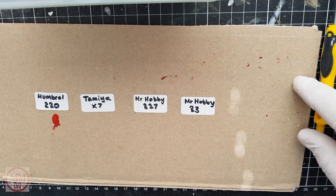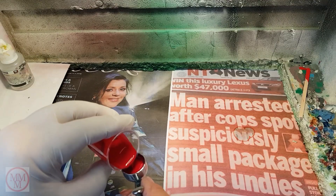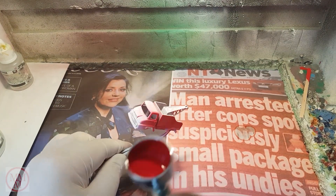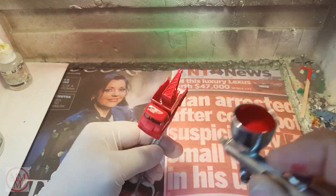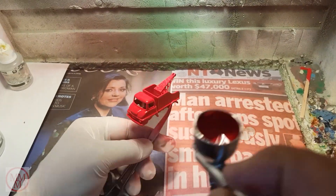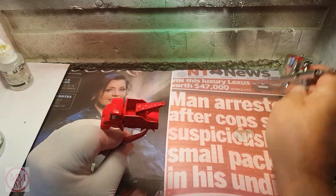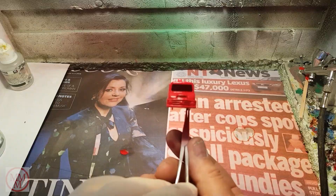I went with Tamiya X7, so after mixing the paint with some thinners I put it in the airbrush and off I go. After it dried I wasn't very happy with it — I thought it should have been one shade darker — so I ended up respraying it with Mr. Hobby 327.